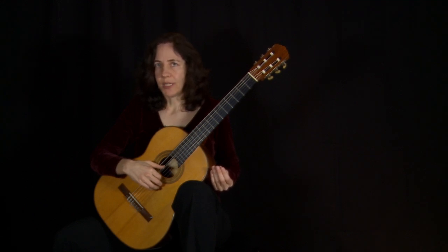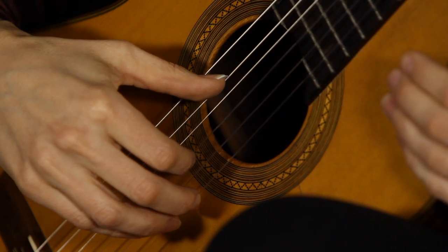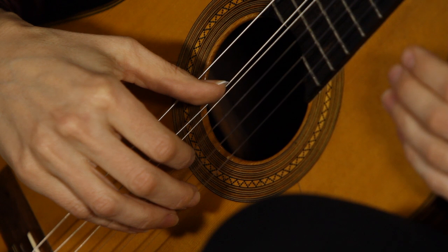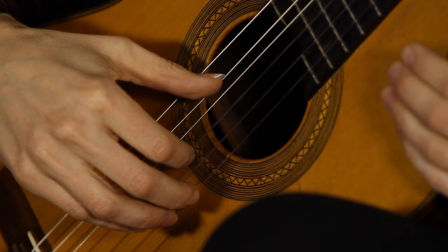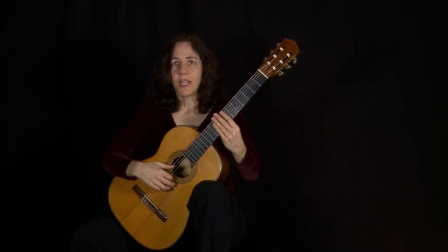Then you're going to let the thumb bounce right back up. We'll divide this into three sections: the moment of placing the thumb on the string, depressing the string, and then letting the thumb pass through the string and releasing on top. Place, press, play, release.